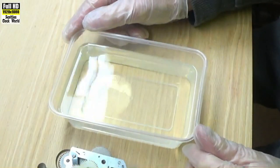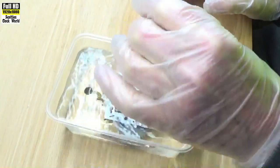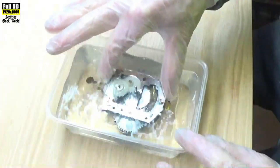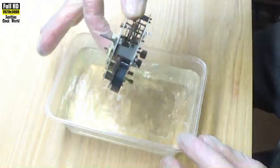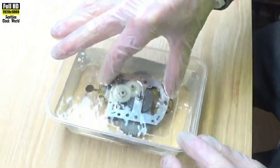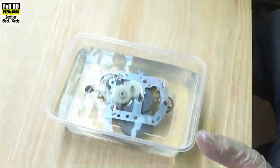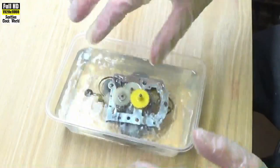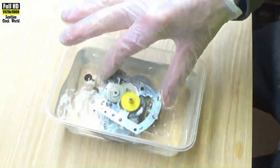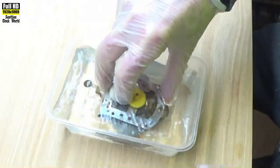I have a tub of shellite here, also known as lighter fluid. We'll put the movement in and move it around so that the shellite can get in to all parts of the movement. We'll put that broken wheel back in so it can be cleaned also. Give it a shake around and we'll let it sit there for a couple of minutes.